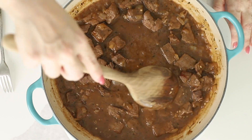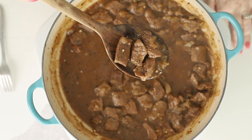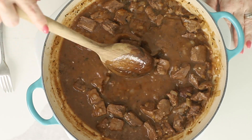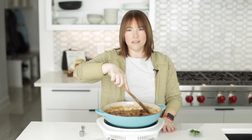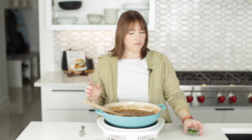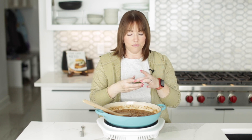Our steak and gravy has been simmering for 30 minutes and it is looking amazing. Our sauce is getting nice and thick, and it will thicken as it cools. Our steak is nice and tender. This will be perfect on top of some mashed cauliflower, or even just steamed vegetables, or potatoes if that's what you want.